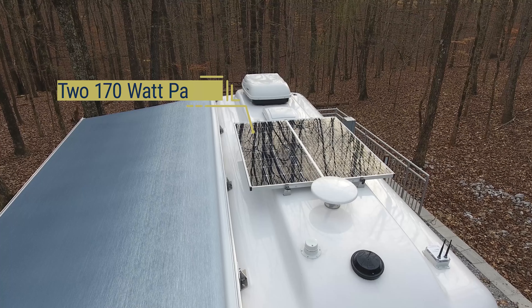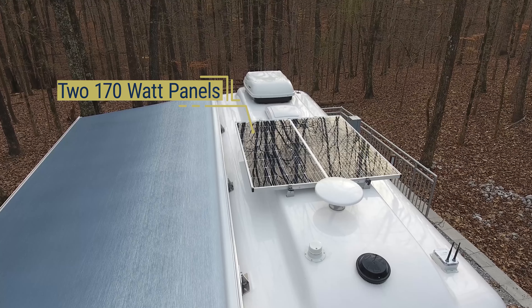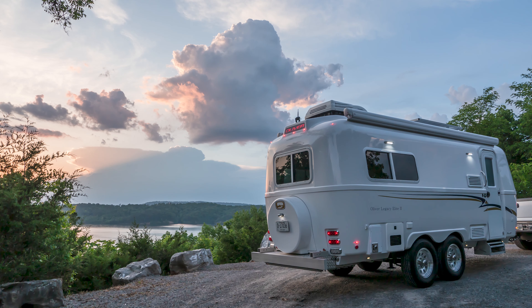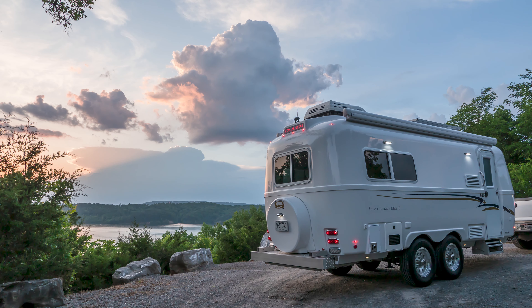The charge controller regulates the amount of current and voltage that is sent to the batteries in different automated stages to prevent them from being overcharged, extending the life of your batteries. The solar panels are roof-mounted on both Legacy Elite and Legacy Elite II models.